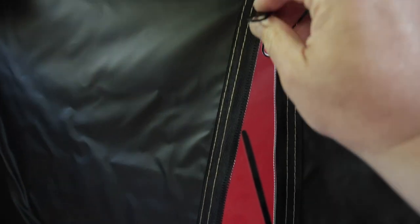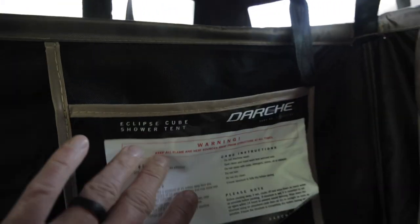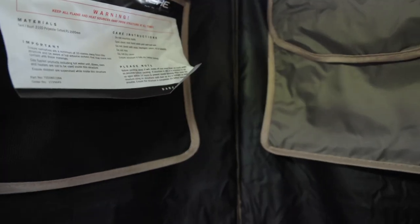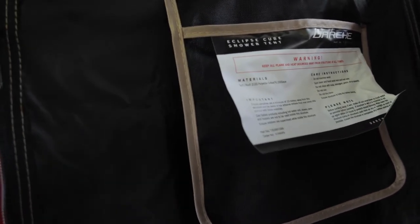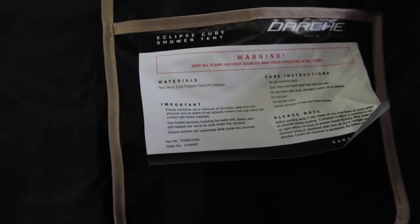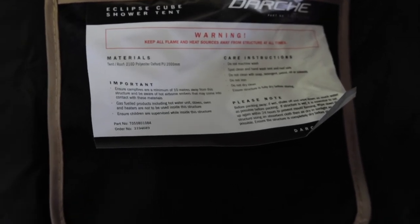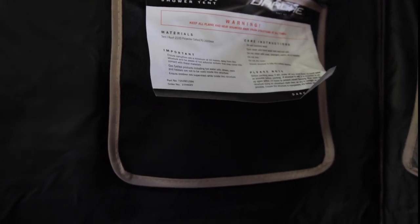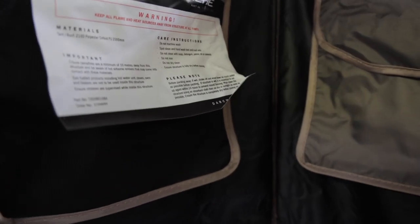Once you get inside, there's a zipper that runs right down the middle and a pouch — I use that quite a bit, you've got to have a pouch of some kind. This one has a little ventilation to it, and care and material instructions: 2100 polyester Oxford PU 2000mm is what they say the material is. Just keep it clean, wipe it down, and make sure you don't get mold forming on it.